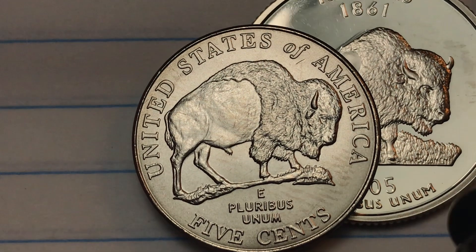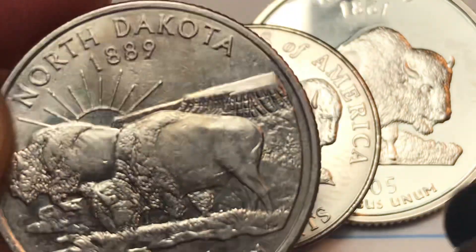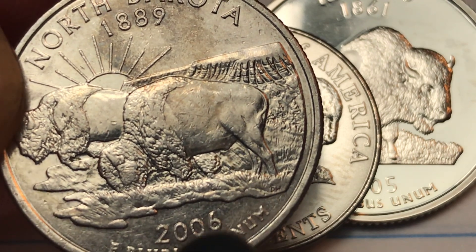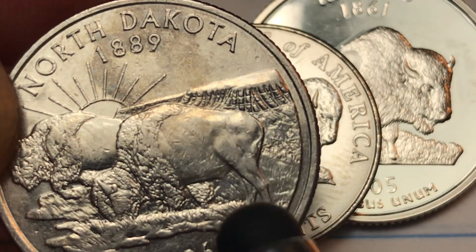And then a year later, guess what came out? The North Dakota coin — and guess who's on the North Dakota coin? An American bison, dated 2006, statehood 1889. So that one's coming up.